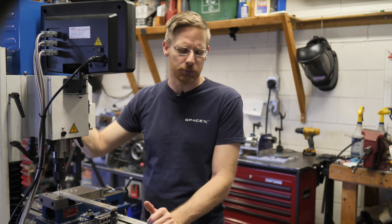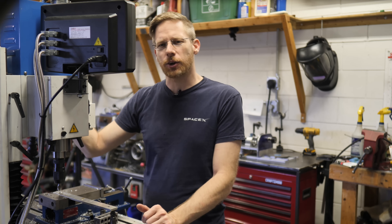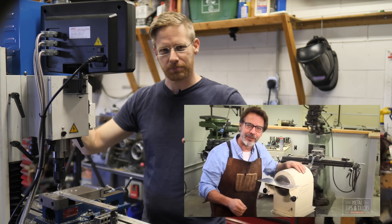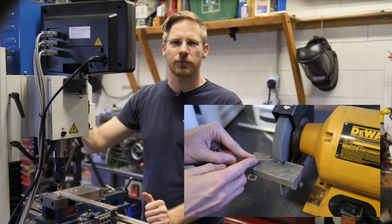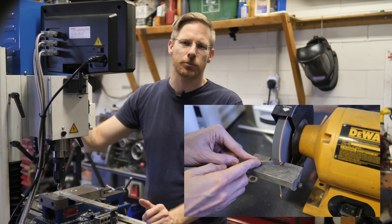Oh, hey there. I didn't see you come in. You know, I think it's been a couple weeks since we've been lost on a tangent machine build. So a while ago, I saw this link in the down under and realized I didn't really enjoy doing this. So I want to make my own version.